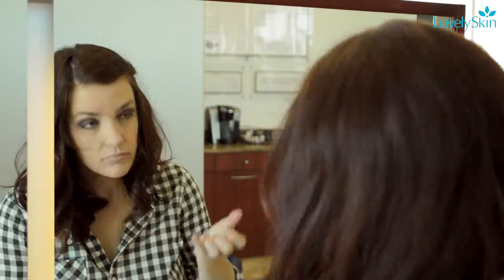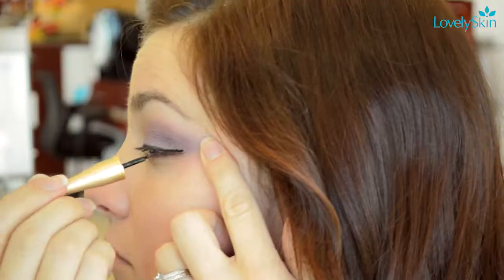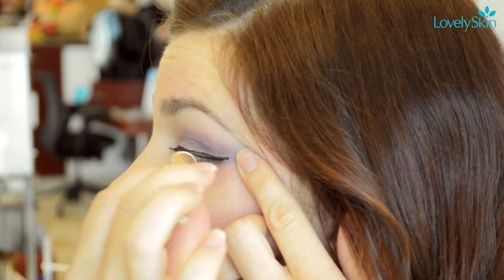Then apply a silver metallic shadow to the middle of your eye. Pat the color in gently and pack the pigment into this area. Next, apply a thick line of liquid eyeliner to your top lash line and flick it out slightly at the end for an edgy look.